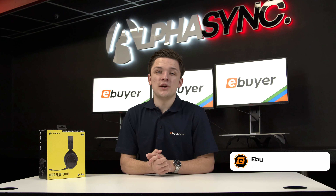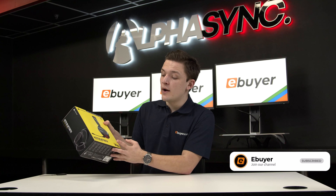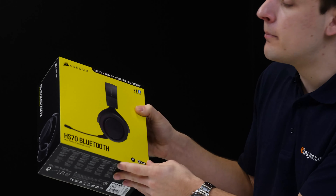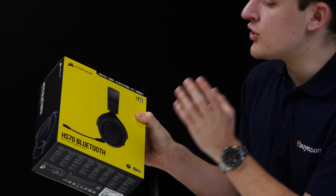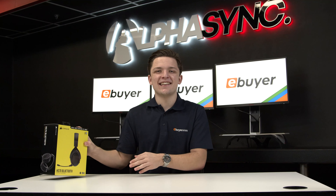Hi, I'm James and thank you for tuning in to ebuyer.com. In this video we're going to be taking a quick look at the Corsair HS70 Bluetooth headset. We're going to be unboxing it, covering what you get included, and then connecting this headset up to see just how good it sounds, how the microphone performs and all that good stuff.